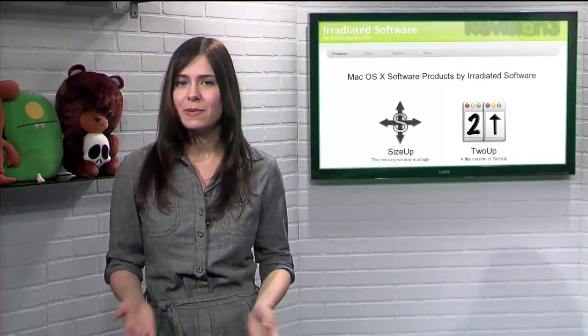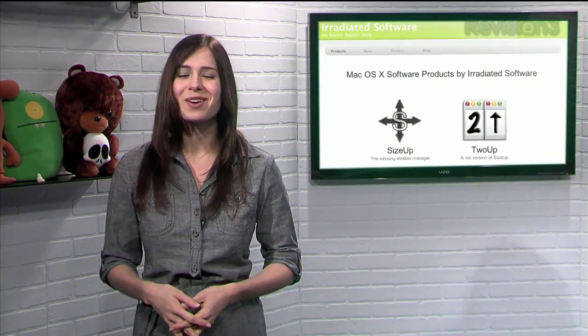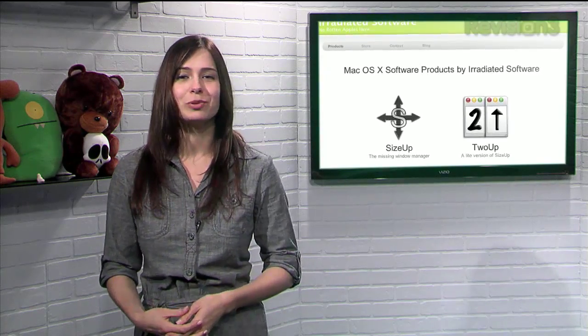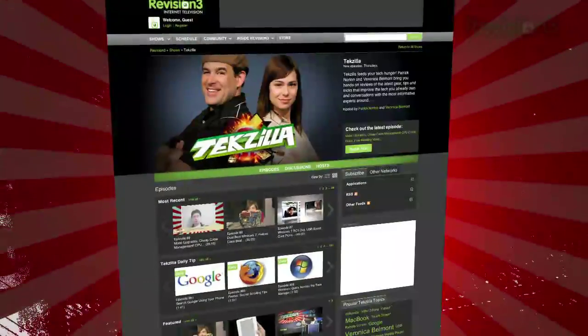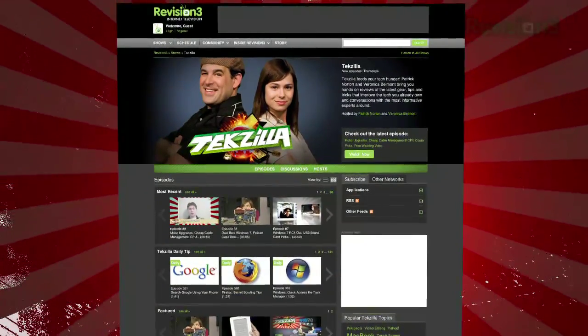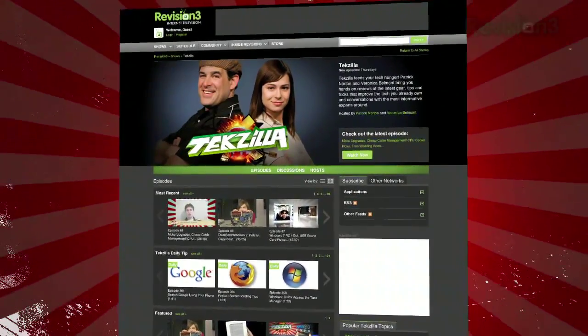So if you need a better way to manage your windows on your Mac, try out these awesome tools from irradiatedsoftware. Now if you have a tip you'd like to share with the world, let us know — email us at techzilla@revision3.com. And don't forget techzilla.com — it's the place to find more tips, tricks, product reviews, and how-to's.